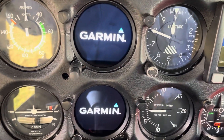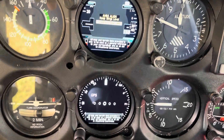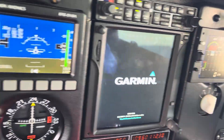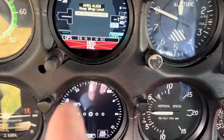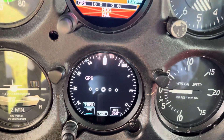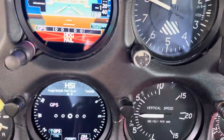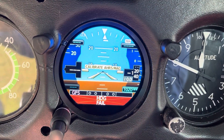So the exciting update from last time to the plan is the addition of two GI 275s that we're going to put in. Here are two that Cobb put into Dan's plane not long back, and these are going to be the same units - they'll talk to the 650. So you've got your attitude indicator there, but also the airspeed and altitude readout. And then we'll also have the HSI or CDI down there. You can click across and have an HSI map view, and you can also get synthetic vision on the AH, so we can see all the hills and that sort of thing.